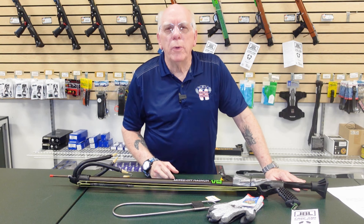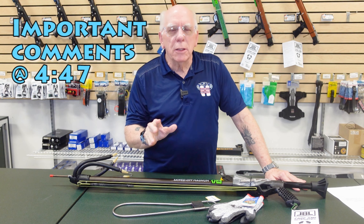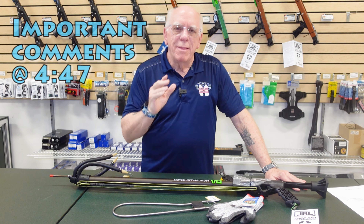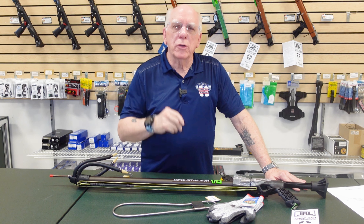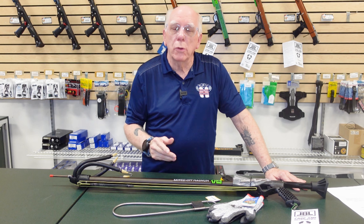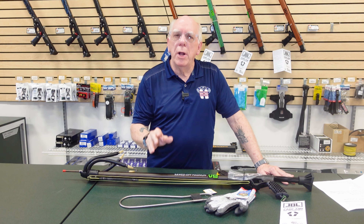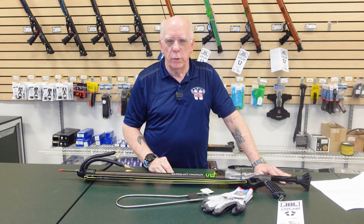Now if you've always been interested in spearfishing but didn't quite know how to approach it — maybe you don't have a bunch of buddies that you can team up with — this is a great course for you to take. It's called SDI's Hunter Gatherer, or the spearfishing course. We run this course out of all three stores, and even if you're not near one of our stores you can still take this course.